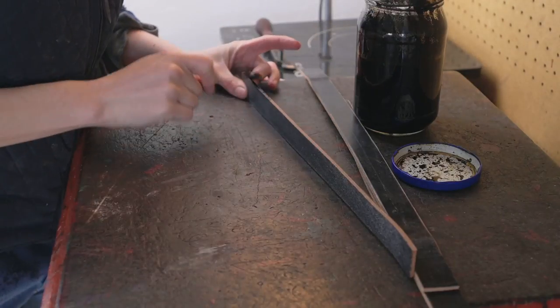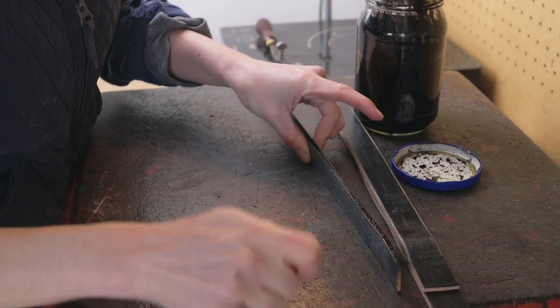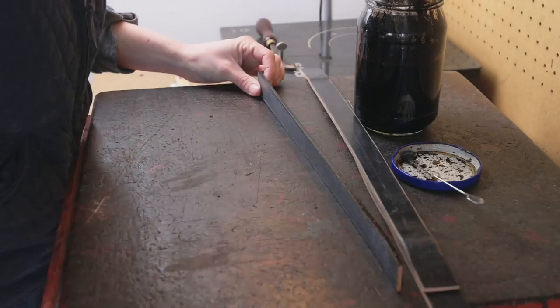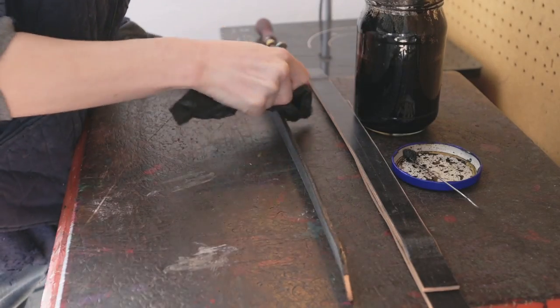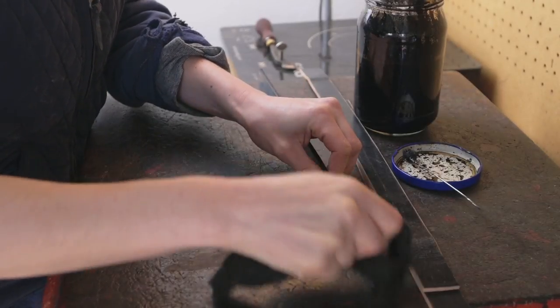So once you've got both your jowls marked out you can then head over to the staining table and start staining. You want to stain them as well as your noseband and we're going to do some polishing and then we are going to use our screw crease and draw two crease lines down either side of our pieces.